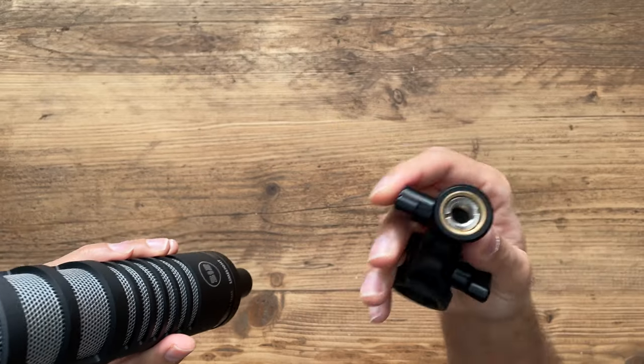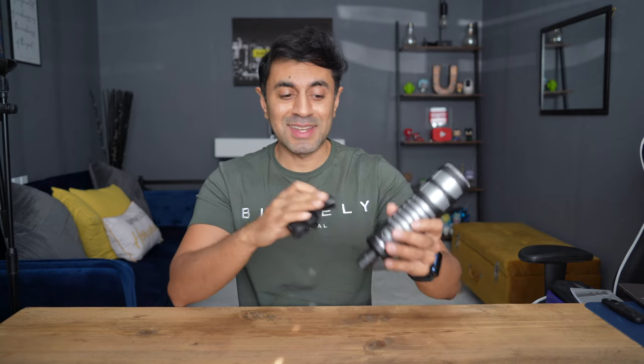The mount has a 3/8-inch thread at the bottom — it's a universal mount, so you can get an adapter if you have a 1/4-20 inch thread on your tripod or anything like that. I'm going to show you a couple of ways to mount this before I connect and set it up with my audio recorder.